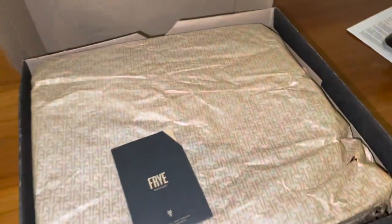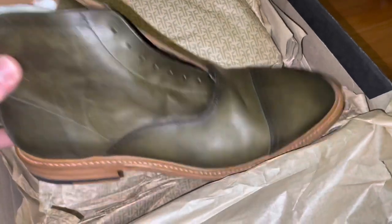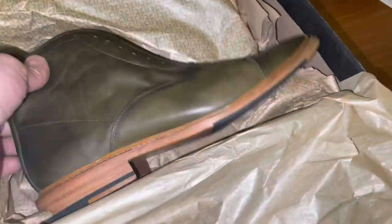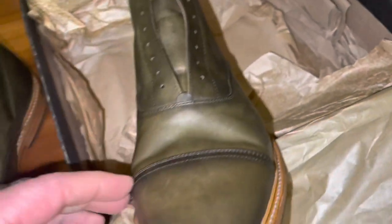This here is the Fry Paul lace-up boot in a striking green color. These are a vintage style — very sleek. I don't think it gets sleeker than this.